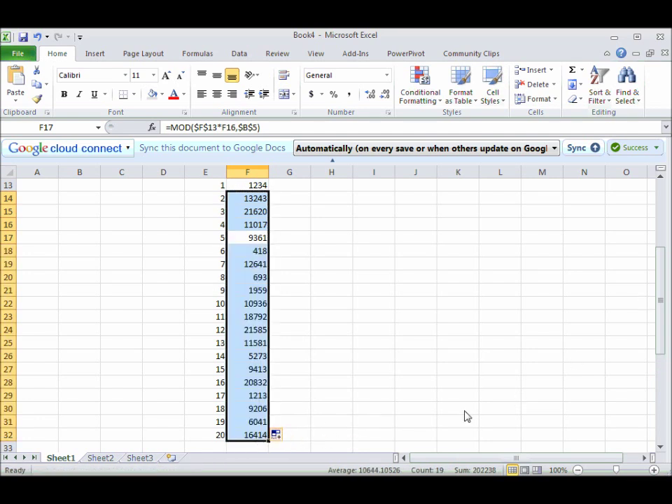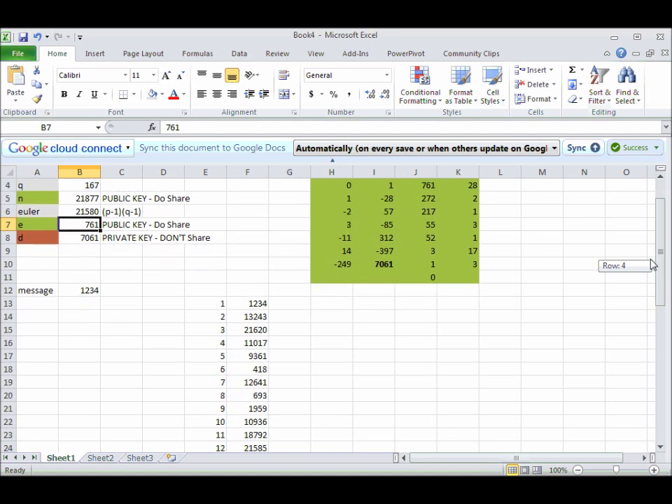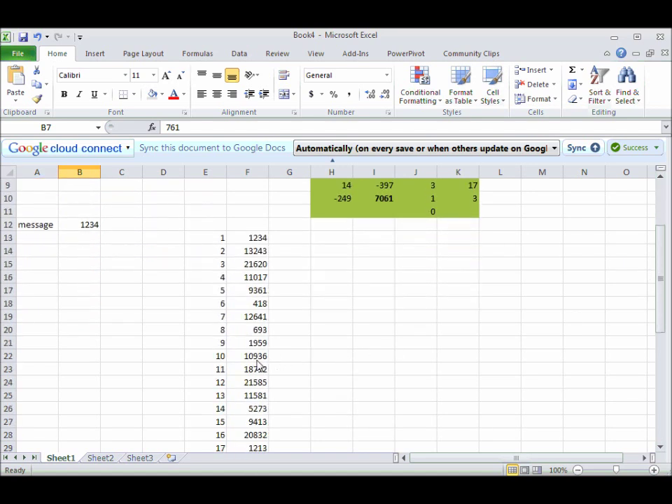Now, if we did this all the way up to 761, that'd be crazy and take forever — not to mention going to 7,061. It turns out that because this is all going around the clock, I can just take this number here, and if I square that, I'm going to get the 10th power up to the 20th, and I don't have to do the intermediate steps.